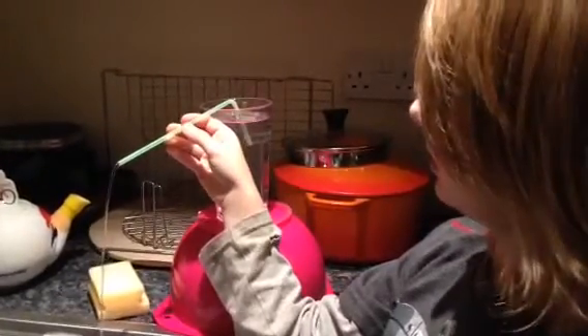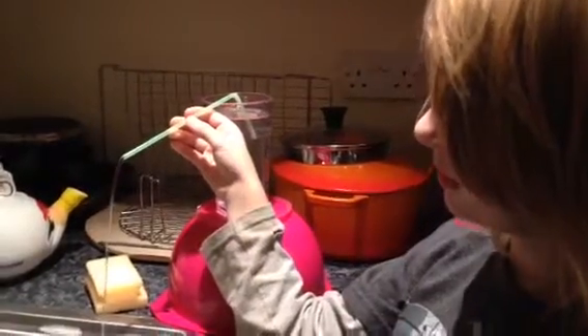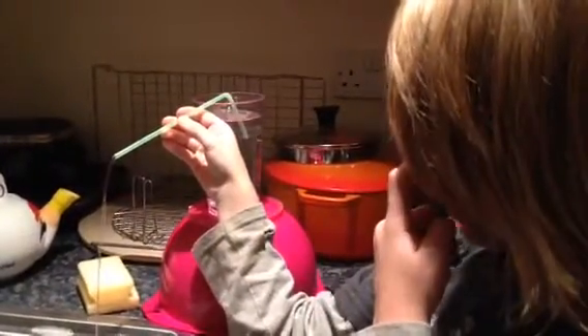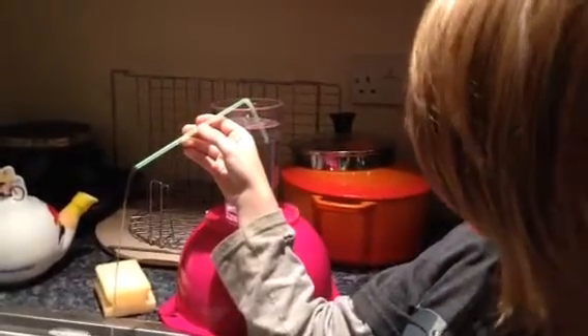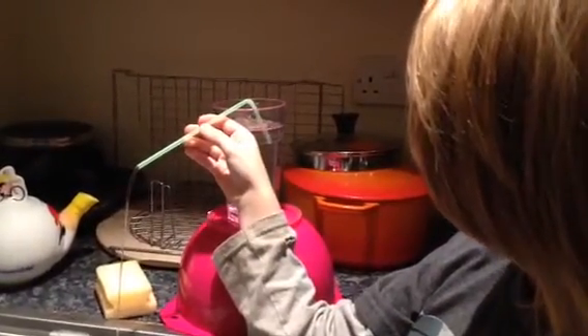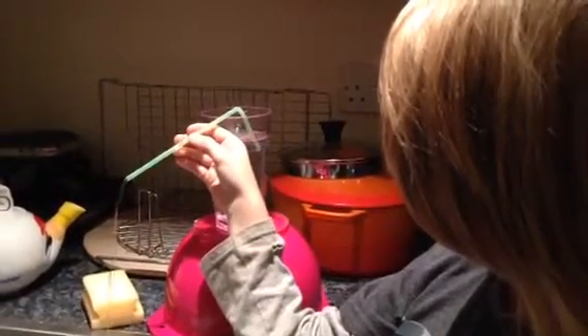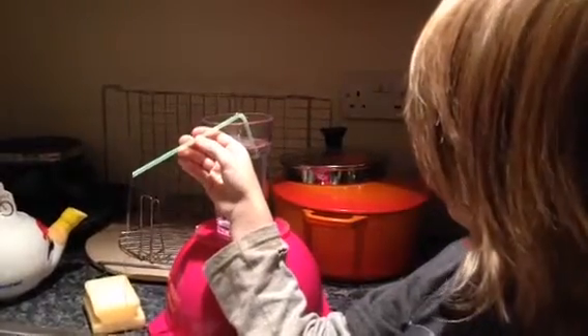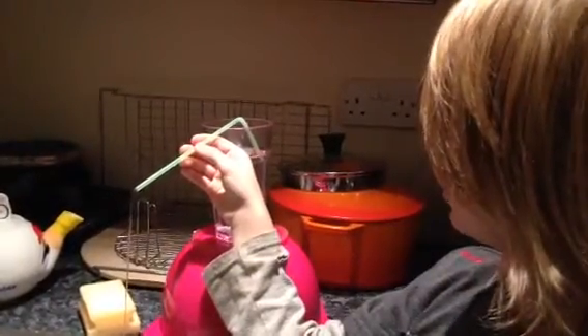How long will it keep going? About a minute. When does it stop? What makes it stop? The air — when the air stops pushing. How does that happen? At what point do you think it will stop? If you look in the glass, what can you see happening? The water is going away. When the end of the straw is not under water, it will stop.